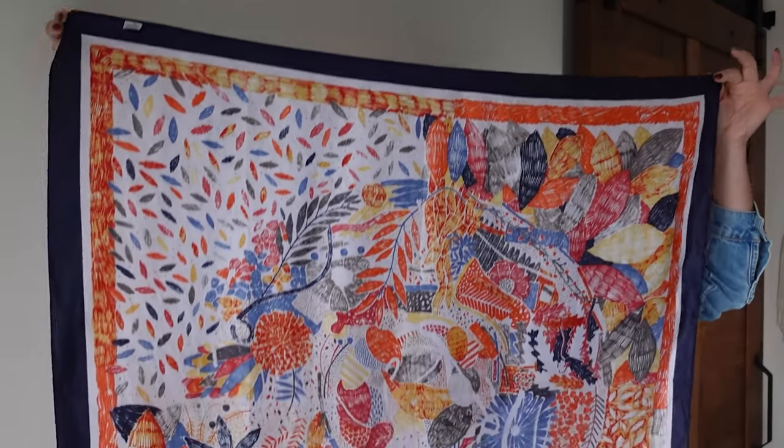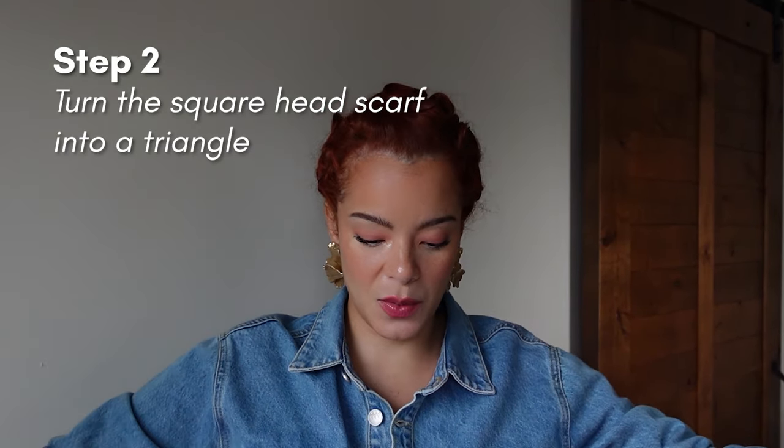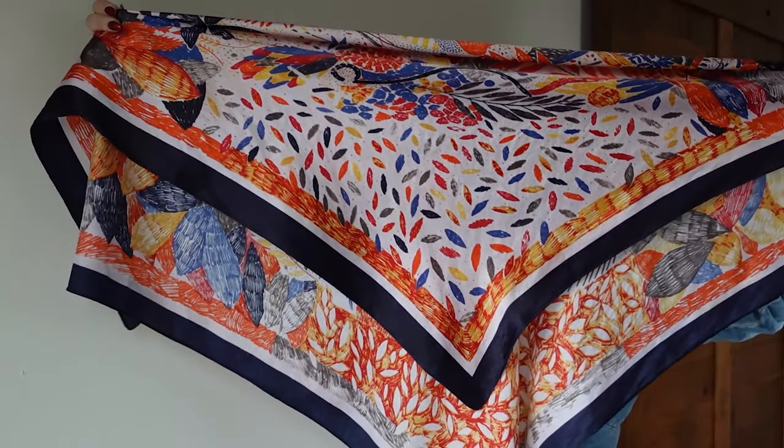Once you have your headscarf — most headscarves, at least here in the US and where I shop, are pretty standard, meaning they're square. This one is a square, and what you want to do is bring it into a triangle shape. I'm going to fold it into a triangle, so it should look like this.